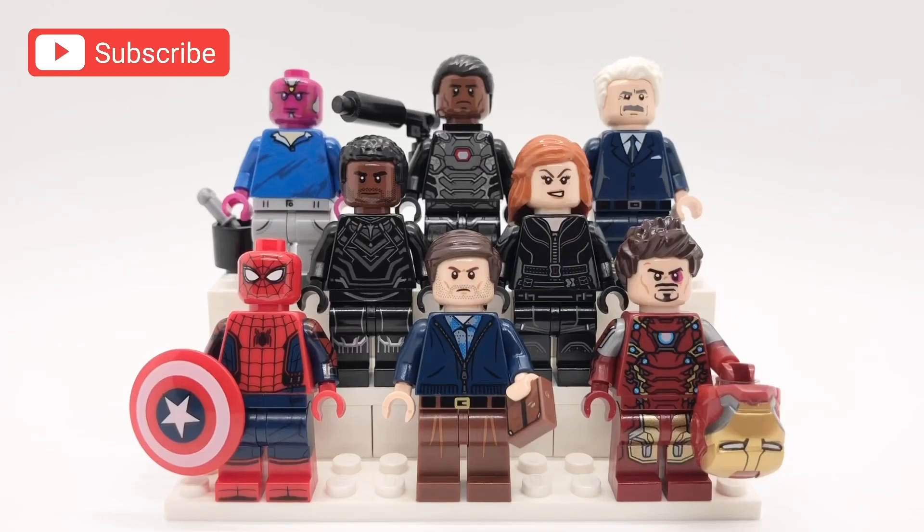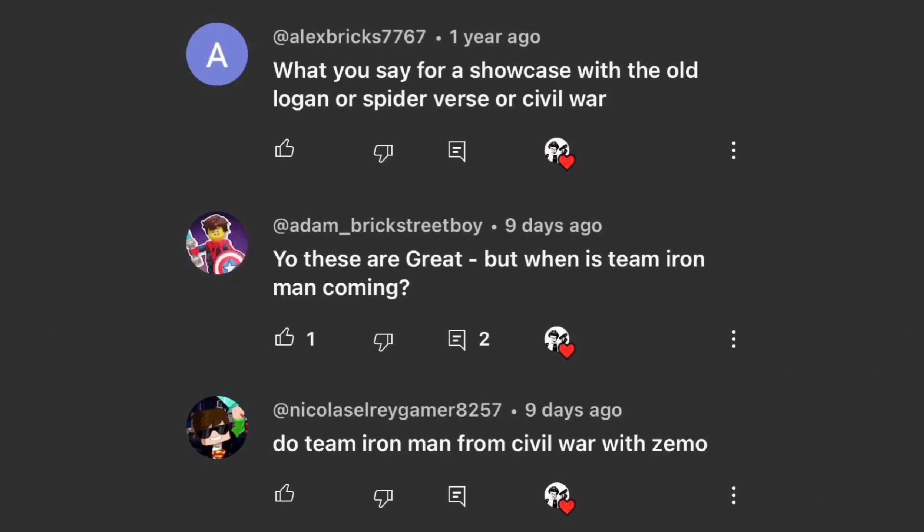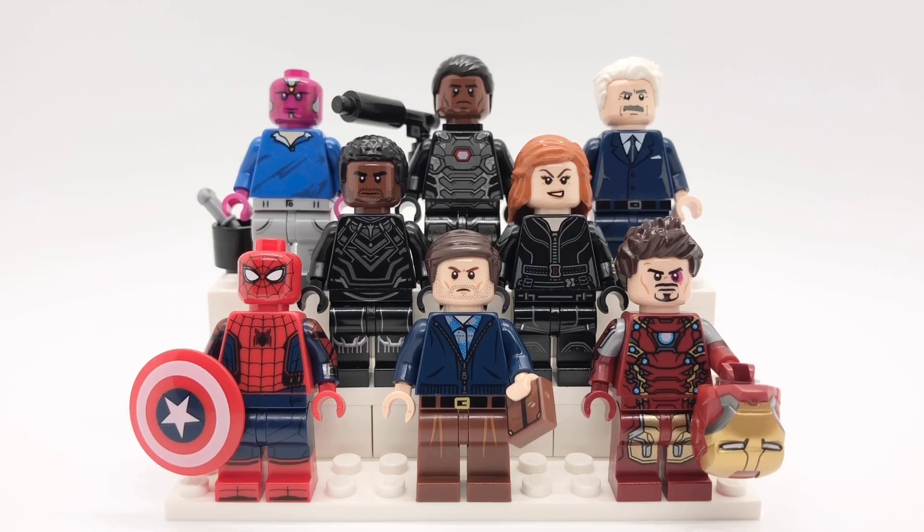Hello everybody, StarRk here and today we're going to be looking at my upgrades to the Team Iron Man minifigures from Captain America: Civil War, plus there's a few bonus custom minifigures in here as well. I already upgraded Team Cap a few videos ago — I'll link my entire upgrading the Avengers playlist at the top of the screen right now if you want to catch up. Thanks to everyone who suggested this and let's get started with these minifigures.